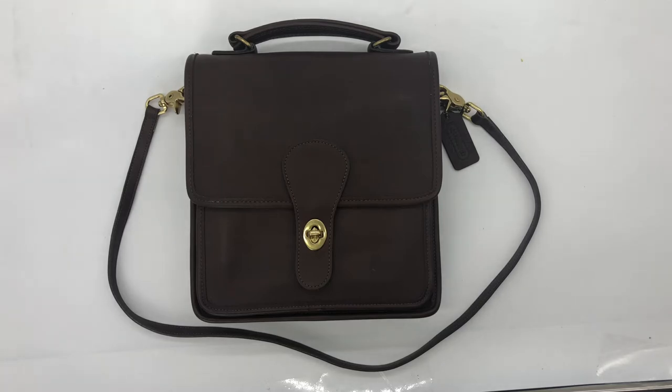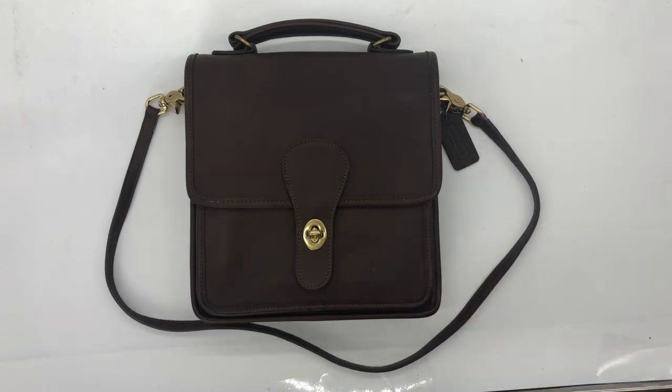What's somewhat unique about this station bag is that it comes with a shorter shoulder strap, as opposed to the more common standard crossbody strap you'd typically see with station bags. Back in the day, you could order a special shorter length strap for some styles, and the station bag was one of those.